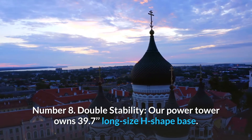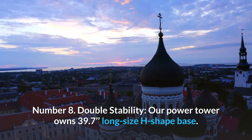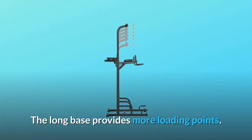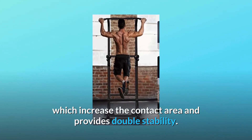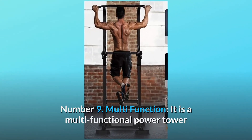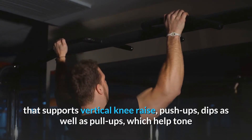Number 8: Double Stability. Our Power Tower has a 39.7-inch long H-shape base. The long base provides more loading points — eight support points formed by extended steel — which increases the contact area and provides double stability. Number 9: Multifunction. It is a multifunctional power tower that supports vertical knee raises, push-ups, dips, as well as pull-ups.